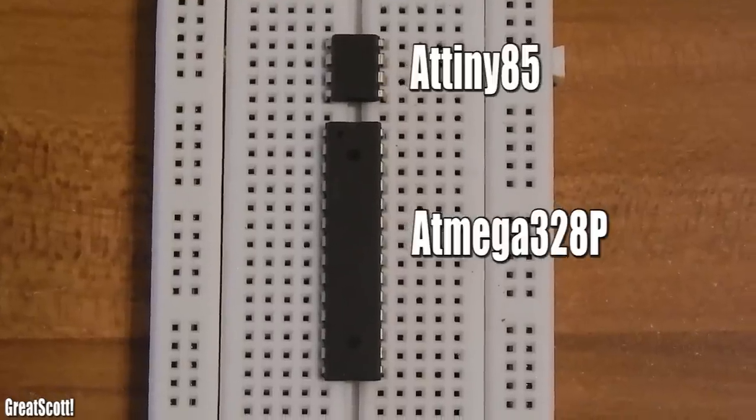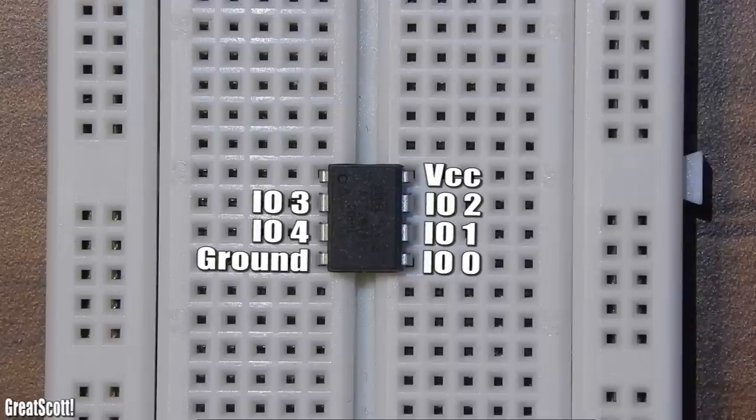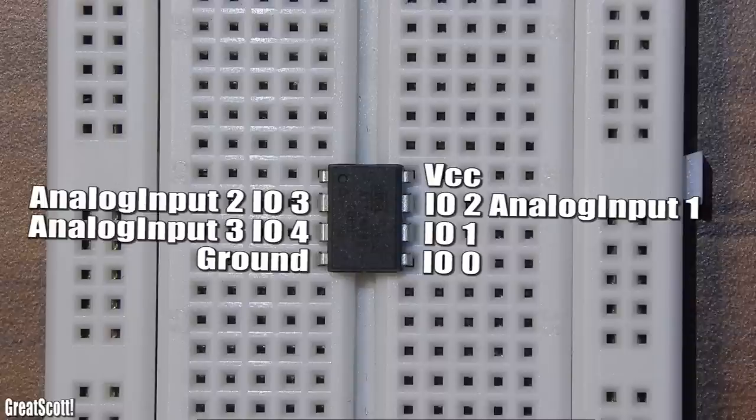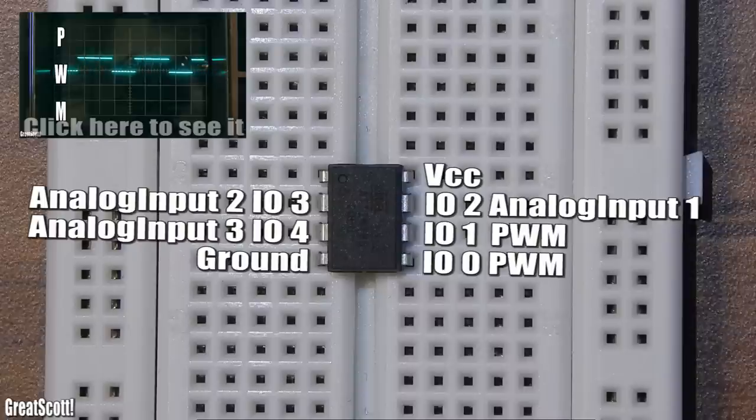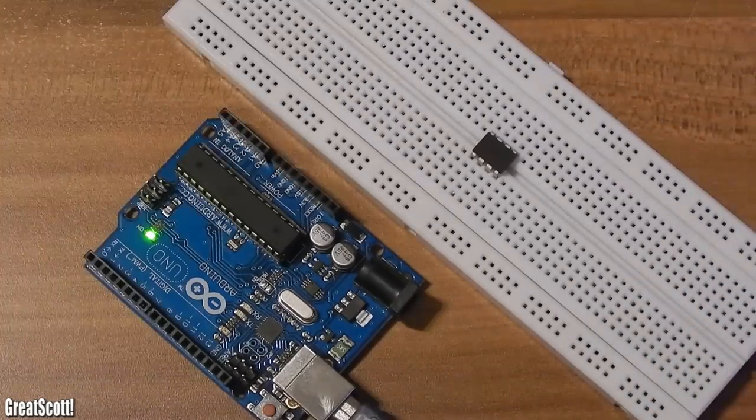Now let's take a look at the ATtiny85 IC. Pin 4 is ground, pin 8 is VCC. Our 5 IOs are pins 2, 3, 5, 6, and 7 of the IC. The IO numbering I'm showing here is important for the Arduino code later. IOs 2, 3, and 4 can also be used as analog inputs, and IOs 0 and 1 can produce a PWM signal. Don't know what PWM is? Check out my other video. Pin 1 of the IC is reset.